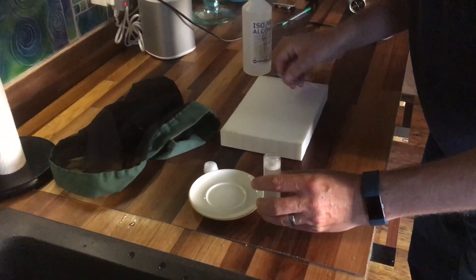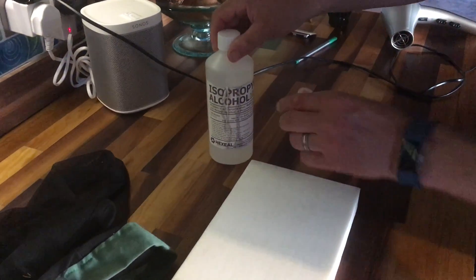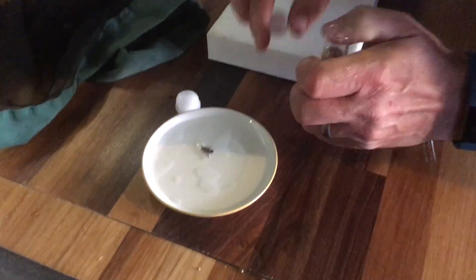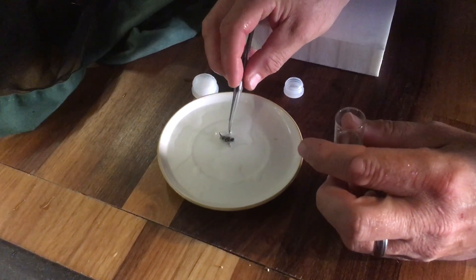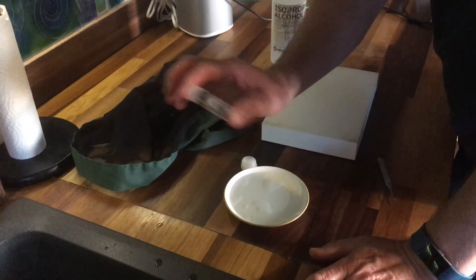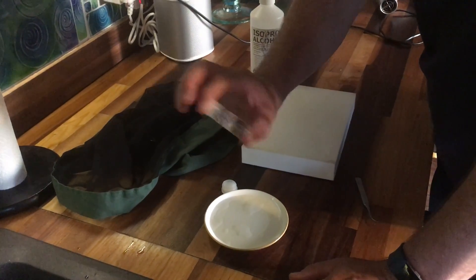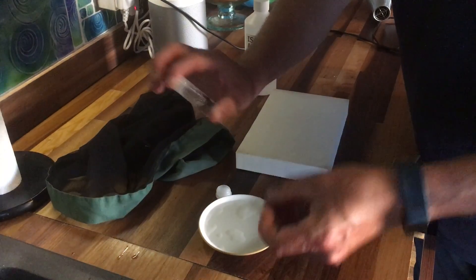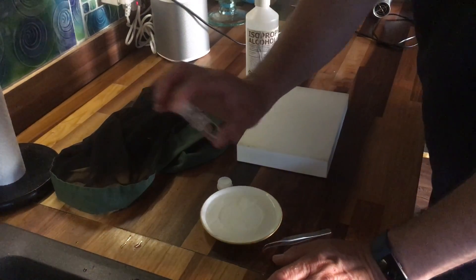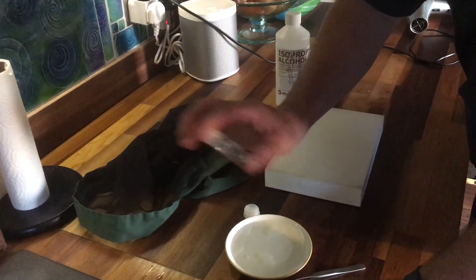Pop it open. Get a small dish ready and some forceps. There's our bee. Now we do some of this alcohol, rubbing alcohol, a little vial of that. Pop the lid off. Get the bee out. Drop it into the alcohol - it sinks right down to the bottom. And again, give it a good shake for about 30 seconds. This is how it gets all the detergent off. That's looking pretty good.